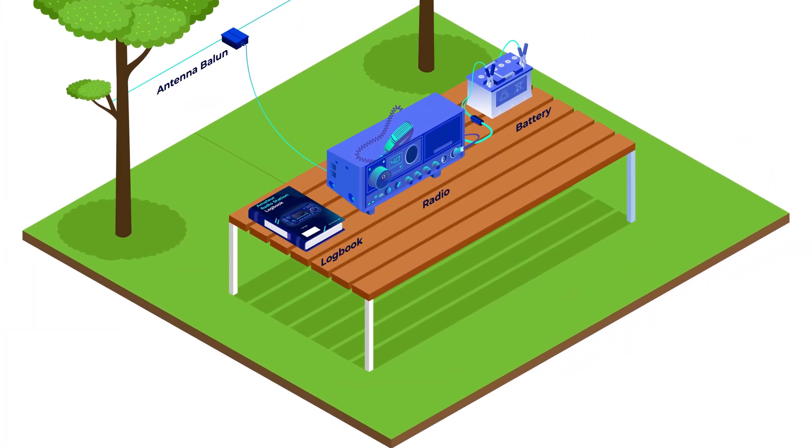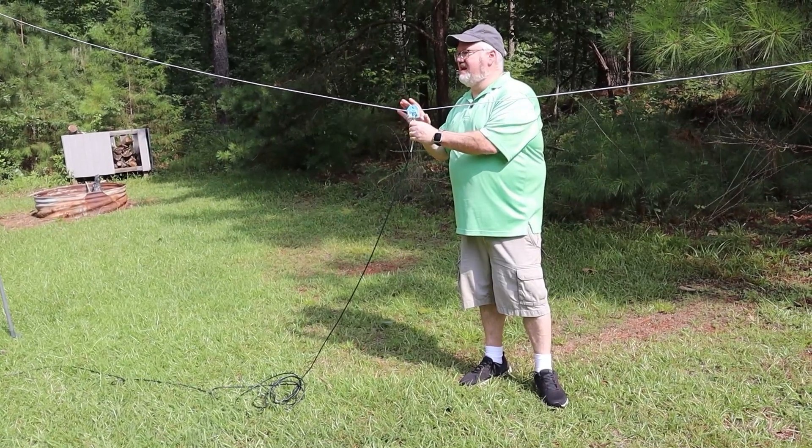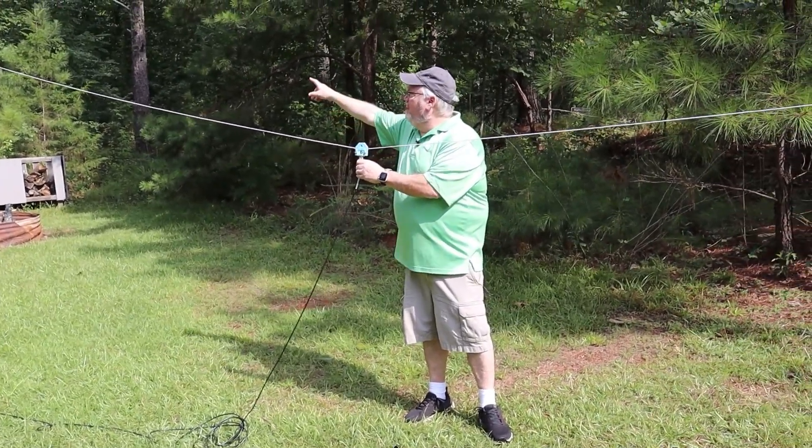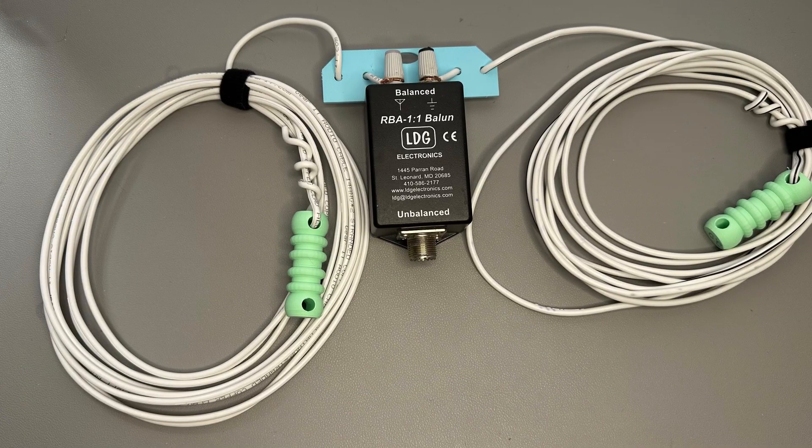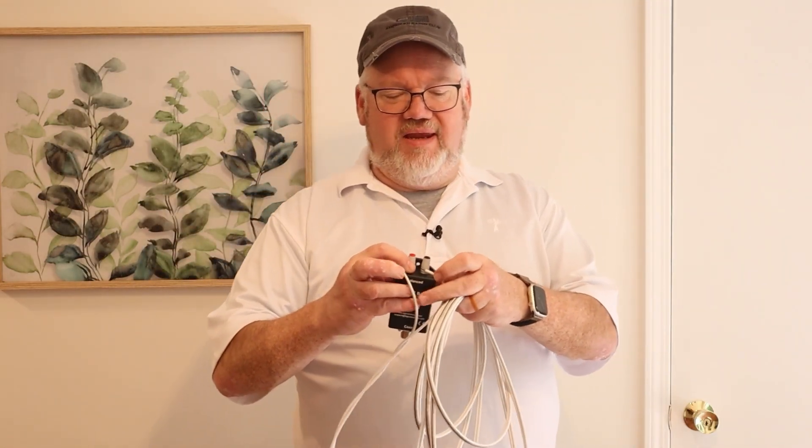The term dipole might sound intimidating, but it really just translates to two elements — dipole or two poles. Did you ever buy a stereo receiver and get a T-shaped piece of wire to improve your reception? That's sort of a dipole antenna. You'll see dipole antennas both above and below 30 megahertz, but they're much more popular on the high frequency or HF bands, because they're easy to put together with a balun. A balun is the device that connects the antenna to the feed line of the elements, usually some spare wire like speaker wire or ethernet cable.